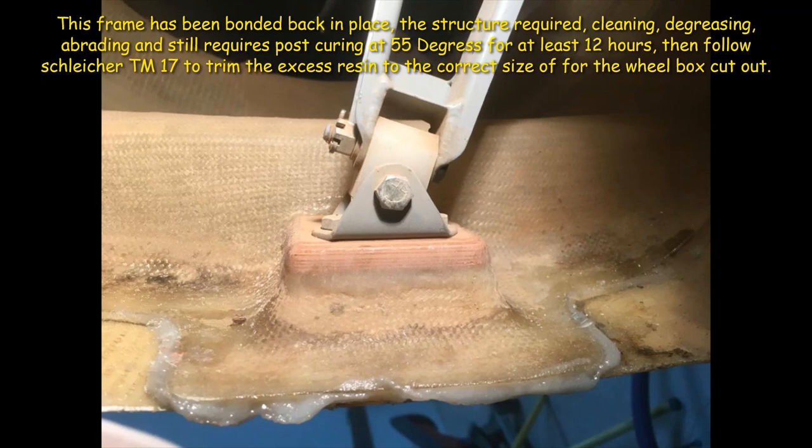The repair was quite straightforward. It was cleaned, degreased, abraded, and bonded back in place, then post-cured for 12 hours at 55 degrees. After that, the TN17 technical note procedure was applied.